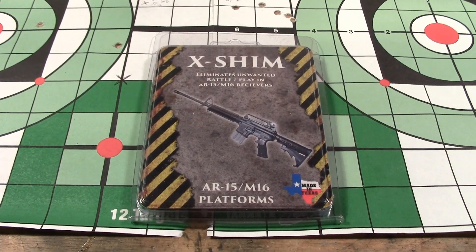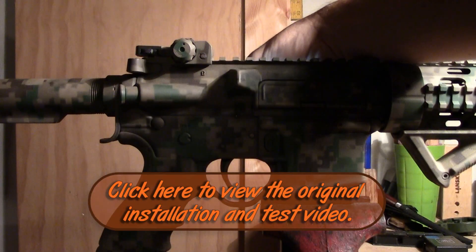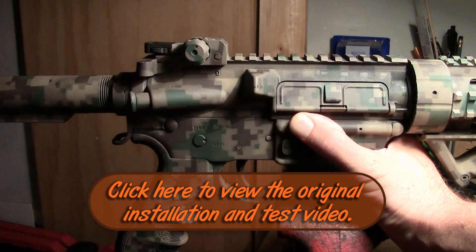In my last video, I tested the X-Shim, which is a product that takes up the gap between the upper and lower receivers on an AR-15, getting rid of that rattle and wobble that you get, especially as a rifle ages.